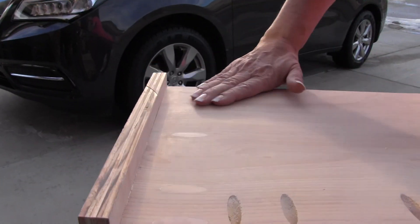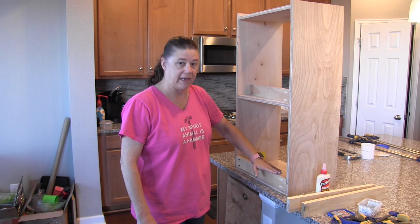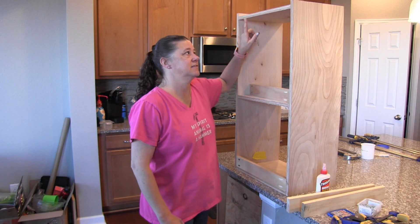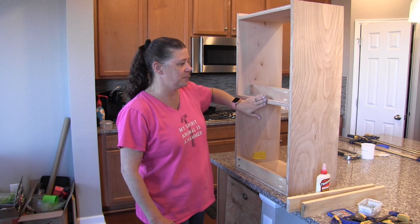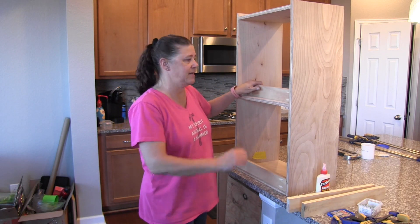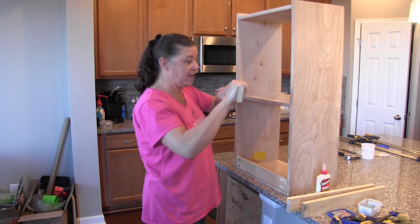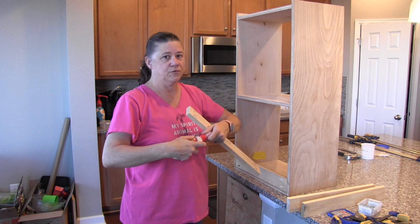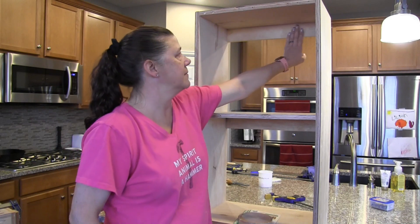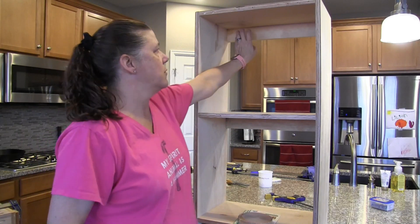The next step is to attach the cleats to the inside of the cabinet — at the very top and just below the shelf on the inside. If you cut your cleats at the same time as your tops, bottoms, and shelves, they'll all be the same size. I forgot to do that, so this one is a little bit loose; I'm going to screw and glue this one using pocket hole screws. These cleats are what we're going to use to attach the cabinet to the walls.